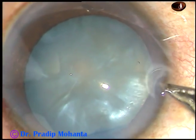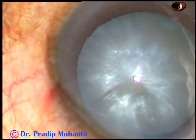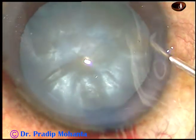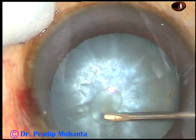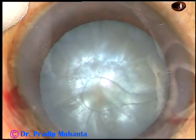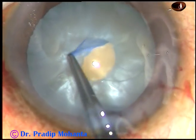This is another sideport on the right side of the main incision. I usually make two sideports in intumescent cataracts and make the initial nick from the right sideport. Make a C-flap, a little curved flap. See, some oily fluid has come out — it indicates that there is high intralenticular pressure.